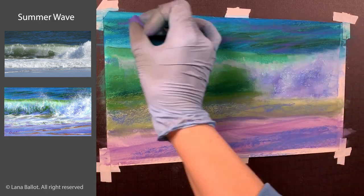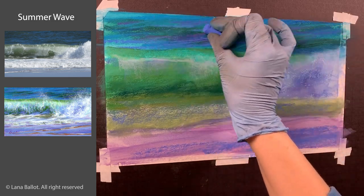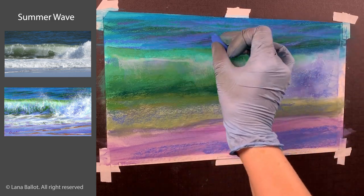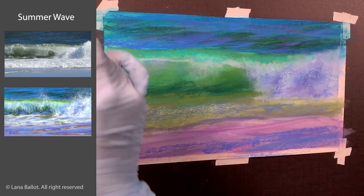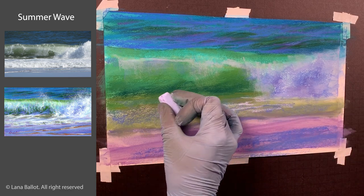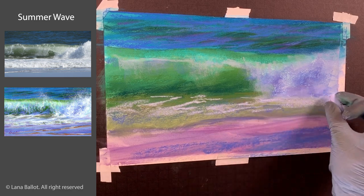I'm shaping the background waves using colors and values. The part of the wave that is more raised and more vertical is going to be greener, and the parts of water between the waves are more blue because they reflect the sky more. Also, waves closer to us are a little bit larger, and as they recede they become smaller and smaller — basically just stripes of darker green or blue in the distance.